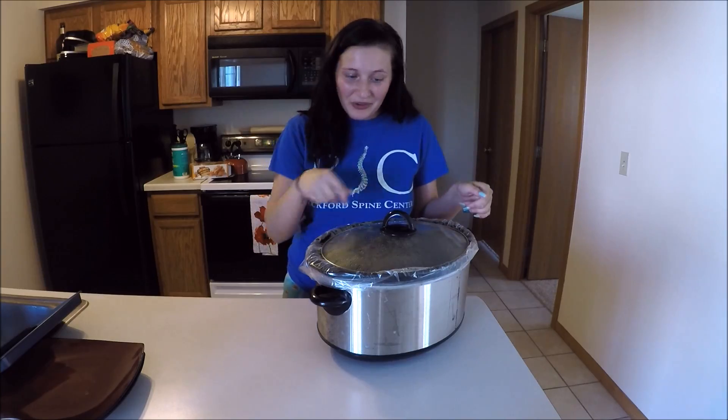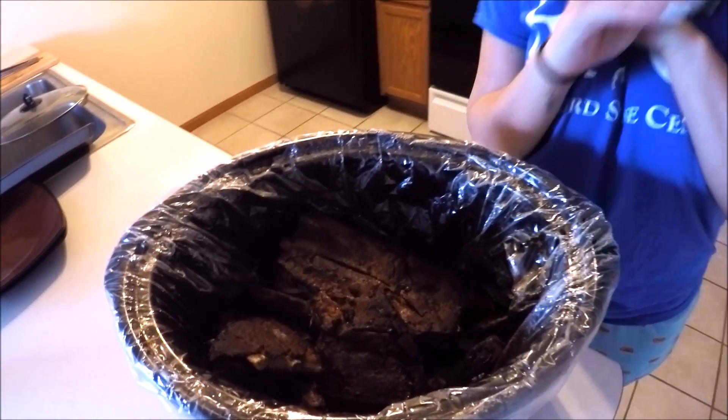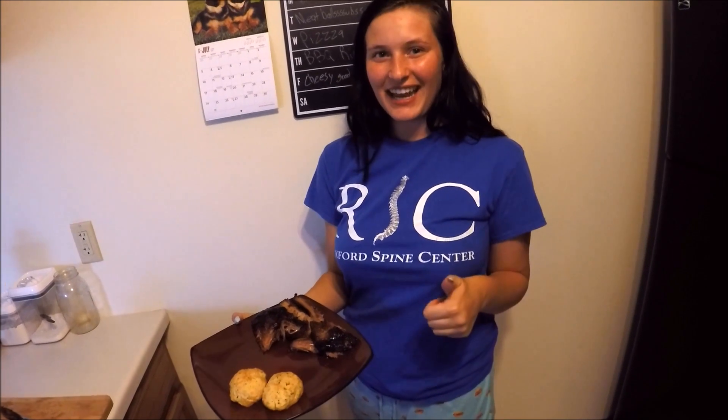These have been cooking for ten hours now, so let's check them out. This is what they look like after ten hours of cooking — and if you were here, they smell amazing. I just took them out of the crock pot and I could barely keep them together, which is what you want. You want them to fall right off the bone. So let's go ahead and start plating. Everything's ready — let's dig in.